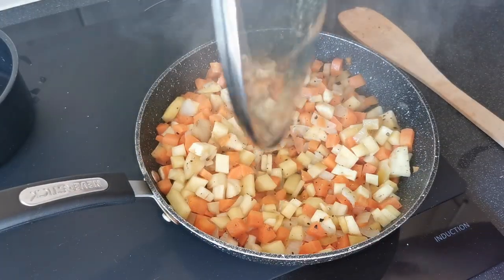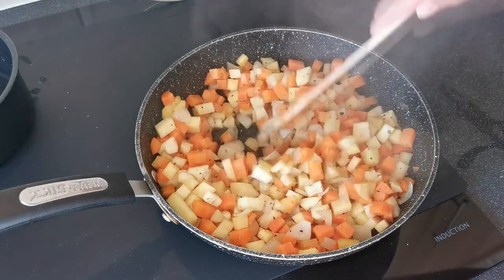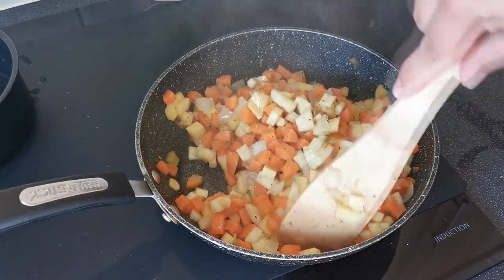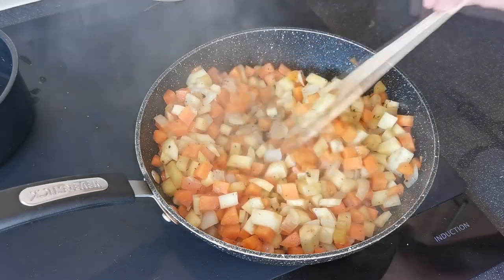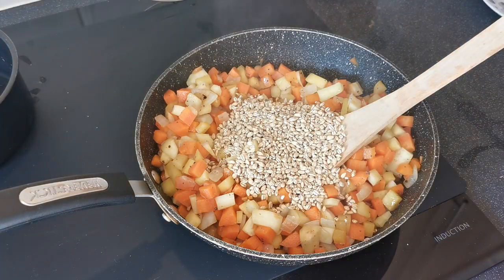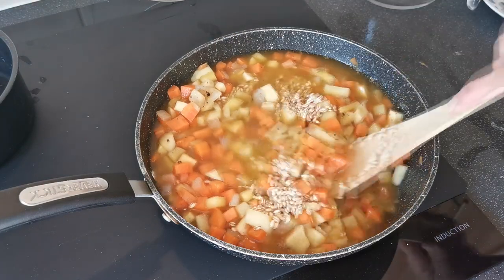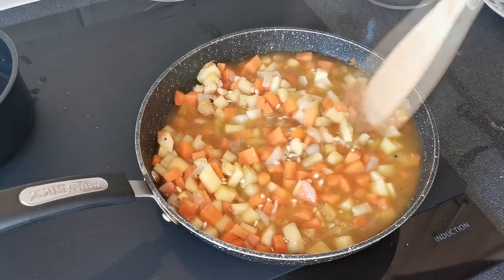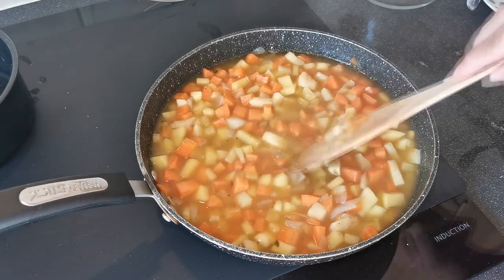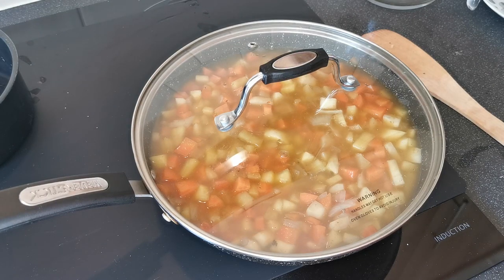So these have been softening now for 10 minutes — just give them another stir. At this point we are going to add in our pearl barley and all of our stock. Give all that a stir, and we're going to pop the lid on, again staying on the medium heat, and we're going to leave that to simmer down gently for 20 minutes.